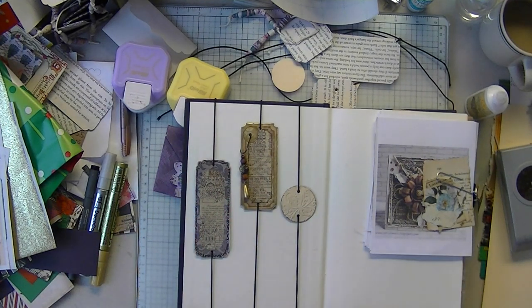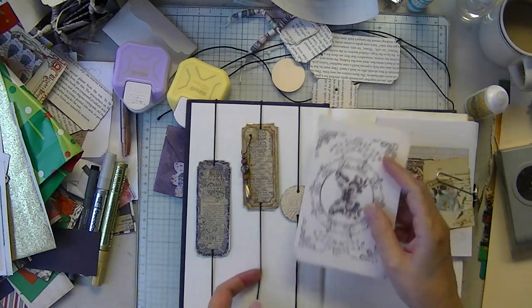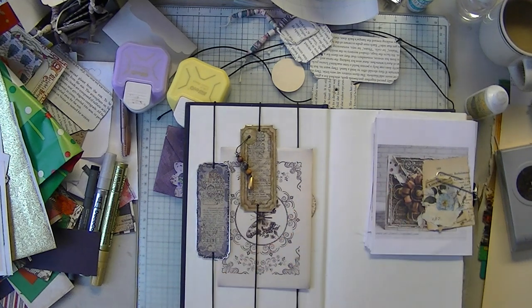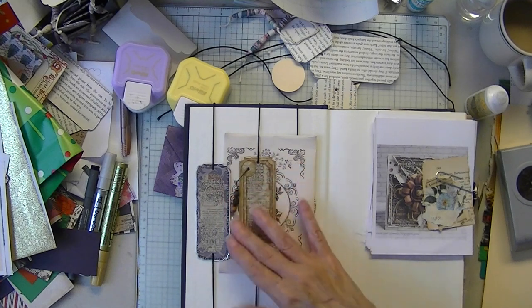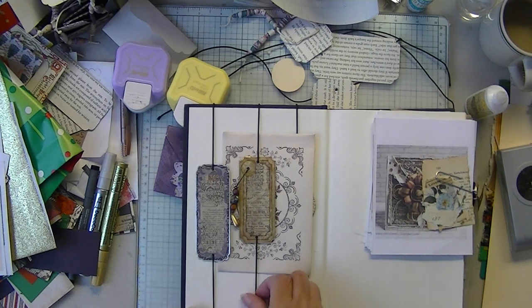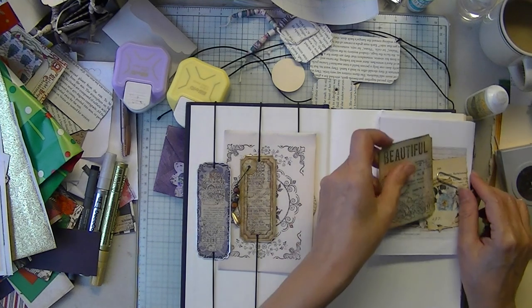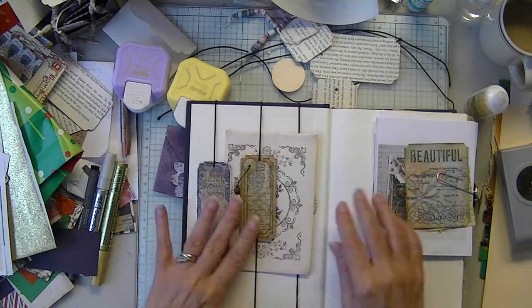Aren't they super cute? Junk journal bookmark belly band. I say you would have to put these on your cover or on another stiff page, because that's where you're going to have to store it. You're going to bend your paper if you don't, but aren't they cute?